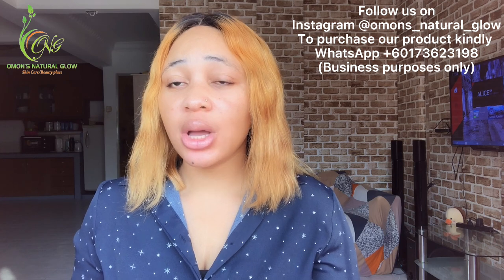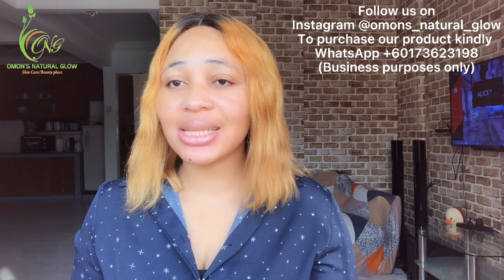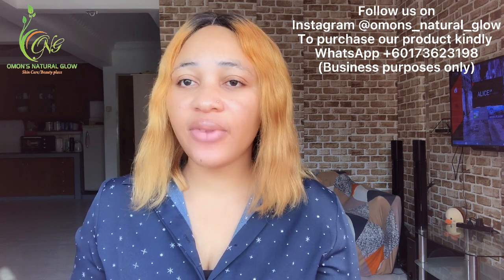In this video, you guys already know by the title — I'm going to be sharing with you how I make my lightening face scrub. This face scrub is actually very, very good for those people who don't want to glue their face but want to lighten off their face.